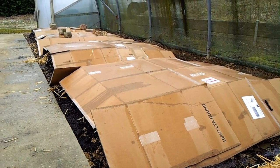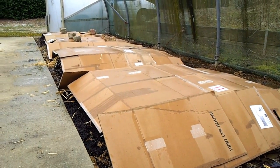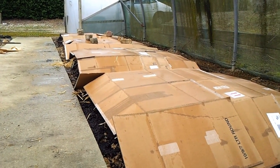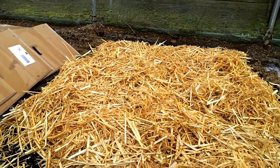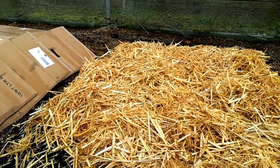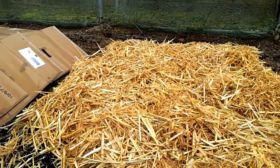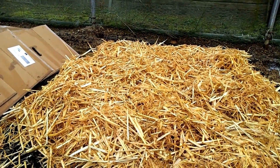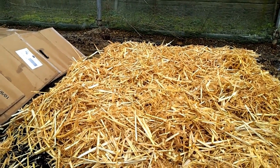Hopefully on top of the horse muck I can get some wood chips. The carbon in the wood chips should work with the nitrogen in the horse manure and rot down to become very nice soil. Hopefully the straw will also rot down into the compost and give me a very good soil to grow big vegetables in.